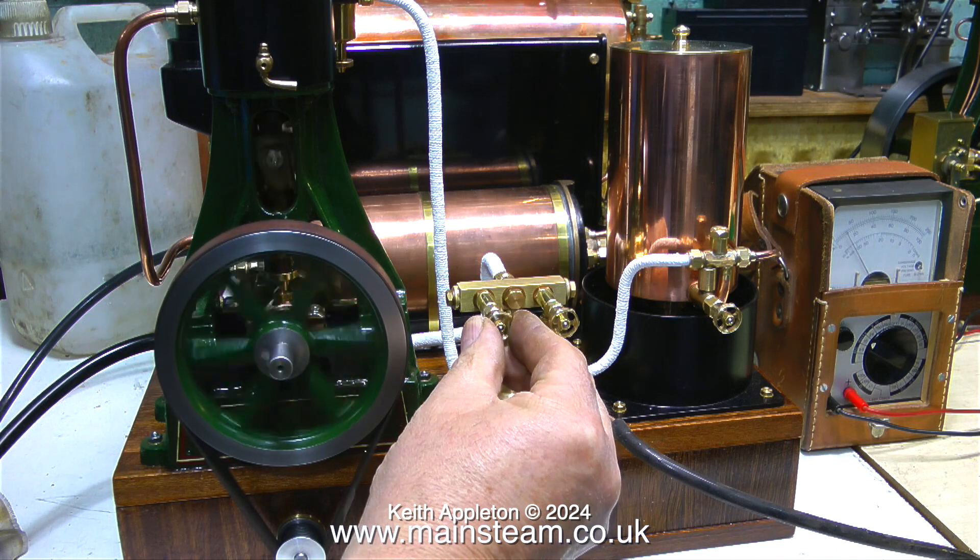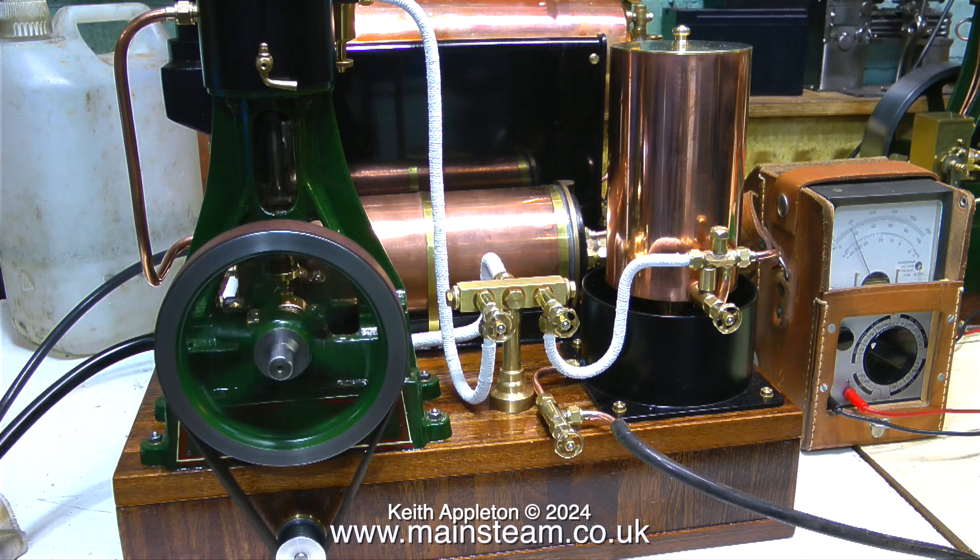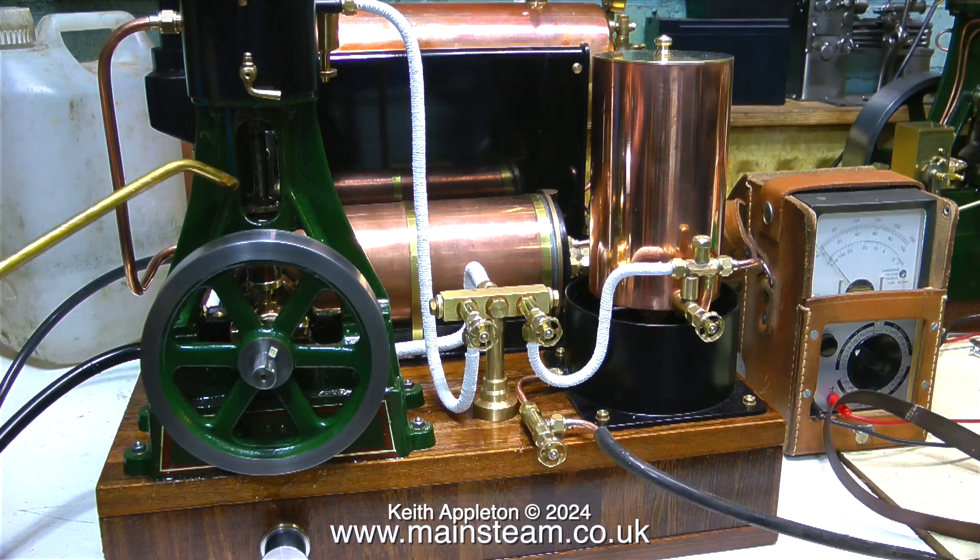The boiler is just delivering steam without event, set to blow off at 60 pounds per square inch or just a little bit above that. I've just noticed the sound from the exhaust, which means the condenser's full. The engine's been running for quite a long while - to make this video I think I ran the engine for about two and a half hours - and now I've stopped the engine it's time for an oiling session on all the major working parts.